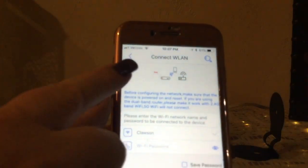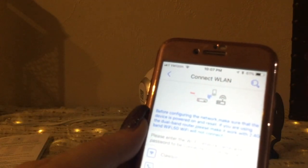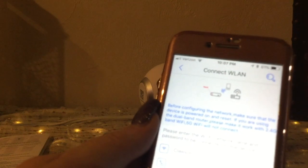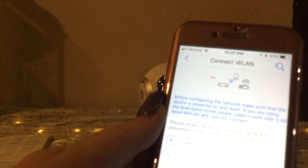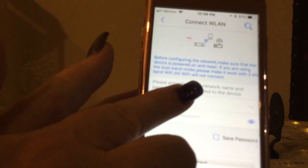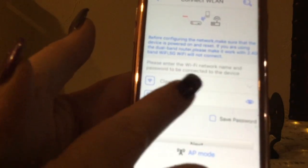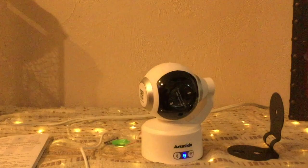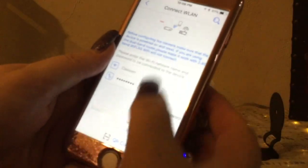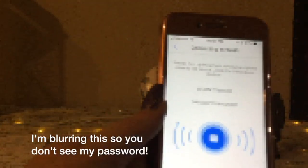Before configuring the network, make sure the device is powered on and reset. If you're using a dual band router, make sure it is on the 2.4 gigahertz — 5G Wi-Fi will not connect. I switched my phone over from 5 GHz to 2.4. It has found my router, so let's go ahead and select that. It wants me to put in the password, and it gives me the option to save that password so I won't have to type it in again.